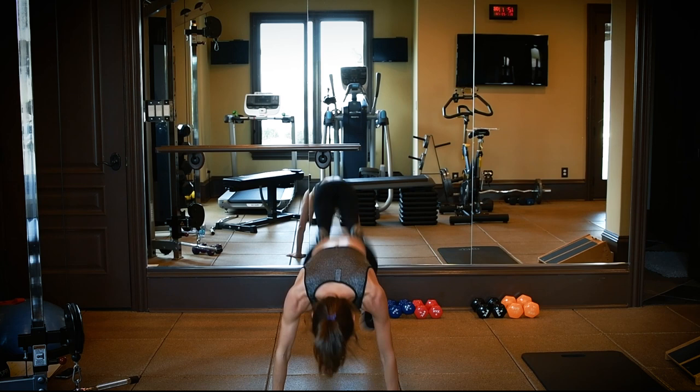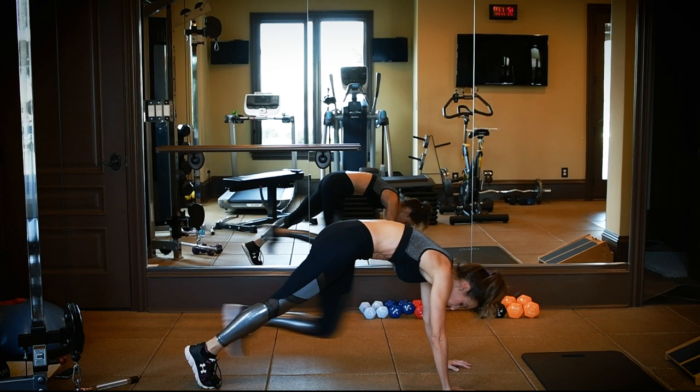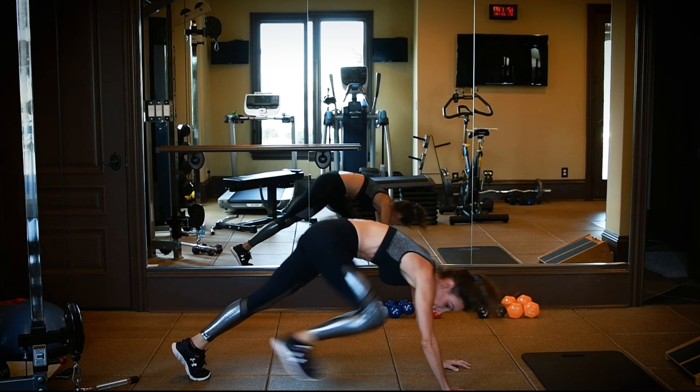Next thing, back down to the floor — plank jacks. We're going to work those inner and outer thighs. There's 5. Keep that core tight. And 10. Nice and quick.